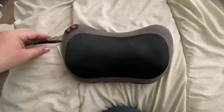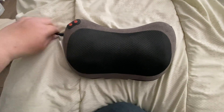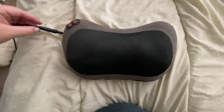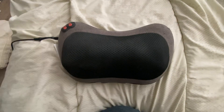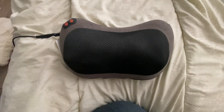It does come with a plug. Let me turn this off real quick — this part actually comes off, so you can leave it plugged in and put this away. I like to use this at nighttime when I'm trying to relax, and sometimes my husband will use it as well. Thank you for watching!